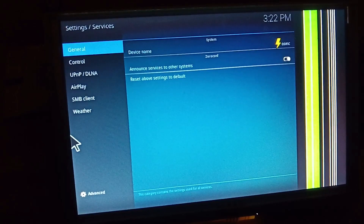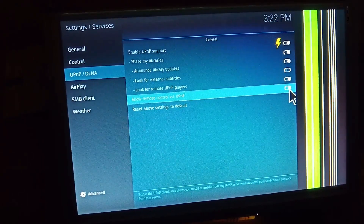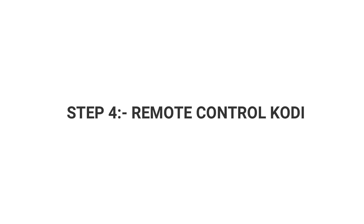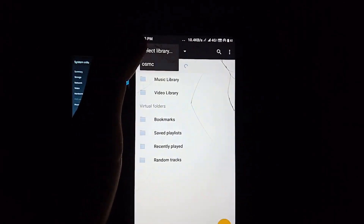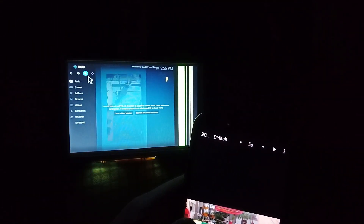This step will allow you to access files using UPnP apps. Install the Bubble UPnP app from the Play Store — the link has been mentioned in the description. Open the UPnP app on your phone, connect it to the local server available, and that's it.